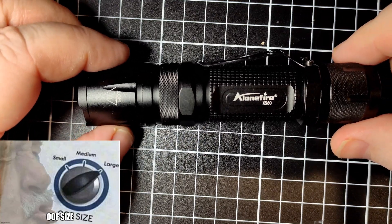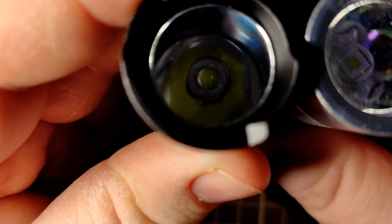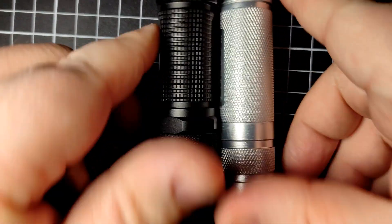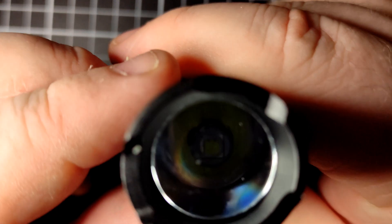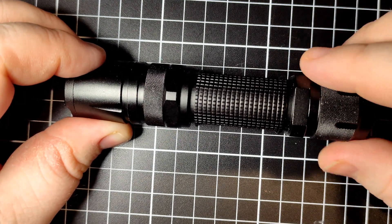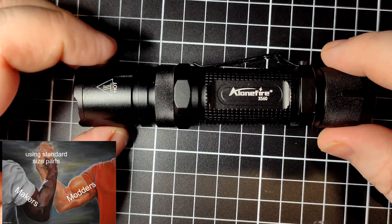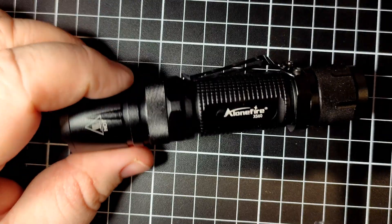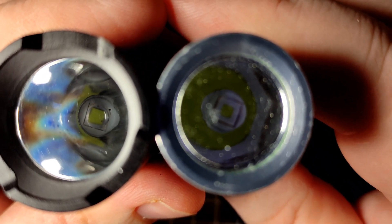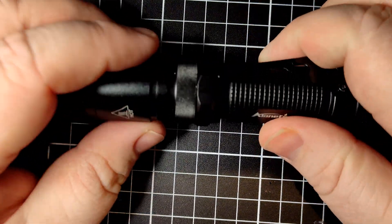Size-wise, it is 121mm long, with a 26.5mm head and a 25.5mm tail. It's actually about the same size as an S2. It takes a standard 17mm driver, although it does sit in the tail cap. You can easily mod the tail cap and fit a standard driver in if you wanted to. The 17mm driver and 16mm LED are standard. The reflector is slightly bigger than an S2 Plus at 21mm outer diameter, and it takes a 20mm lens, which is a little too small as it wiggles around a bit.